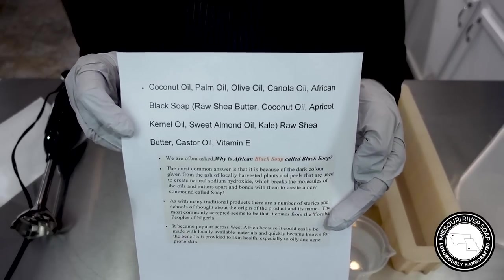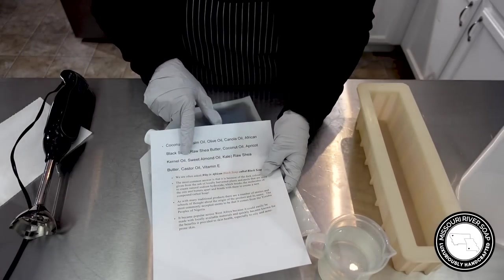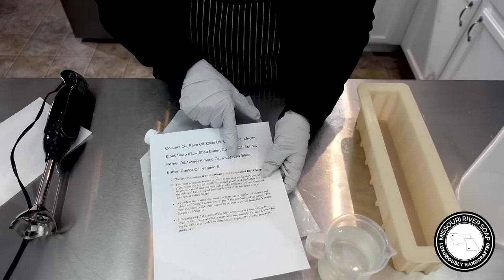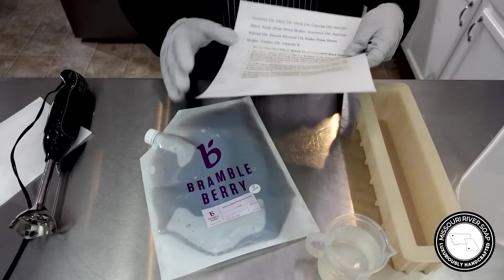So the ingredient list has the base oils first, then we get to the African black soap components, and then we still have raw shea butter, castor oil, and vitamin E listed as part of the quick mix.